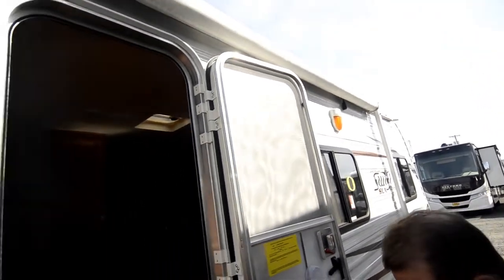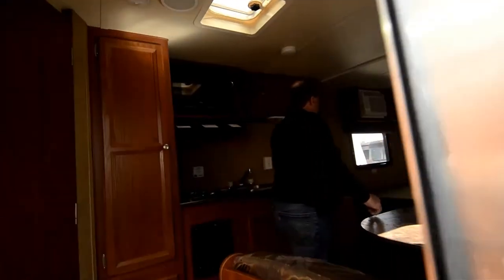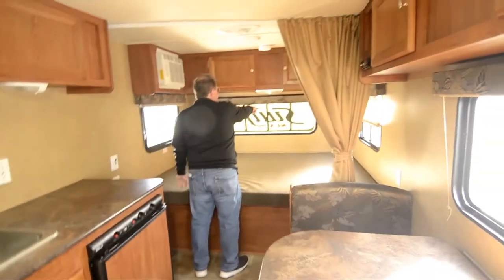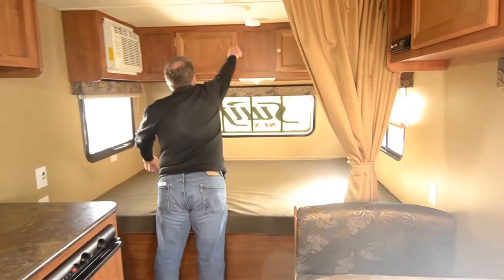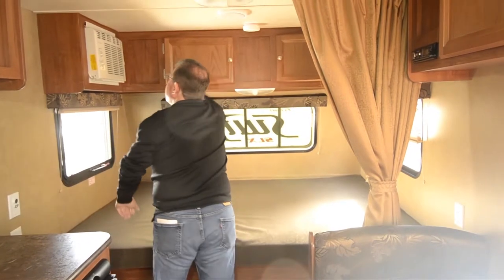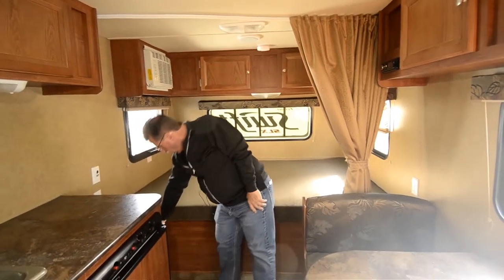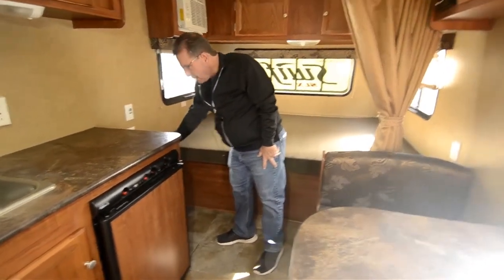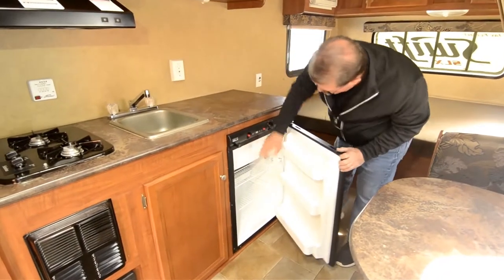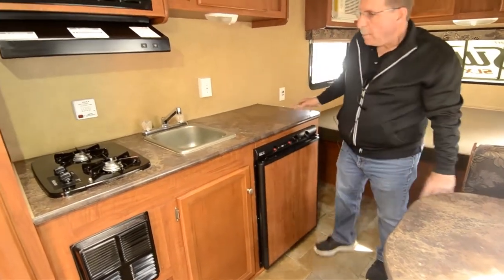Let's go inside and take a look around. It looks like it's a queen bed across the front, and it does have a front window with a rock cover on it. It's got some big deep storages up top, does have air conditioning in it, a little storage here, a bedside table, a short refrigerator with a freezer inside.